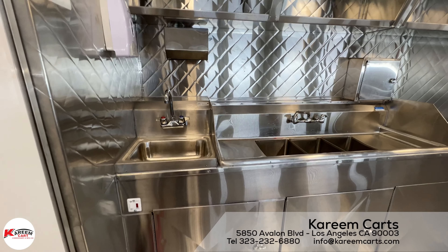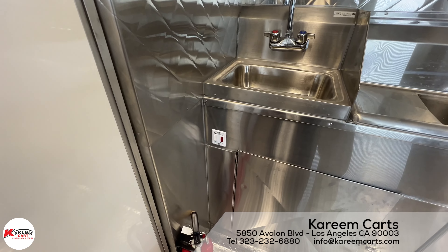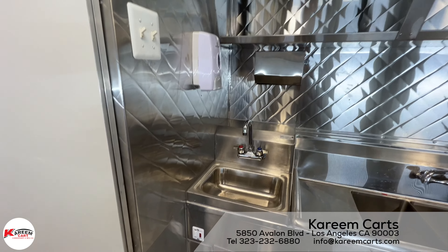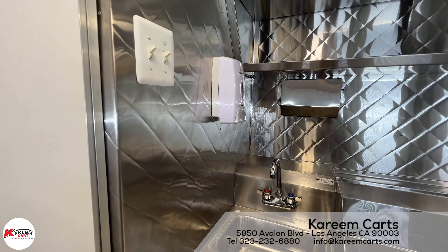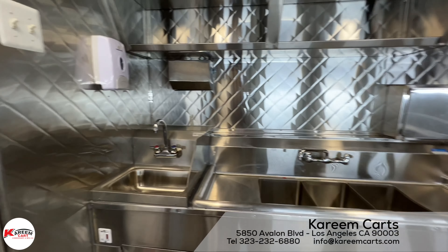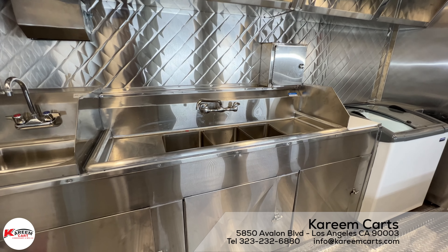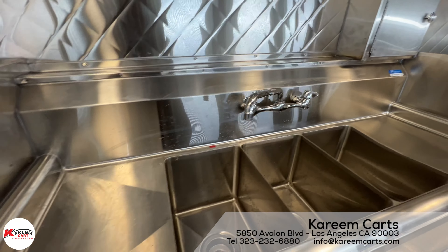On my left hand is the hand wash sink. This sink is NSF certified. Below the hand wash sink, we find the switch for the water heater. Here we have the towel dispenser and the soap dispenser. Next to the hand wash sink is the three-compartment sink. This sink is also NSF certified and has two drain boards on each side, as requested by the health department.